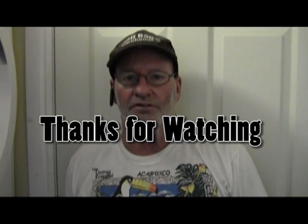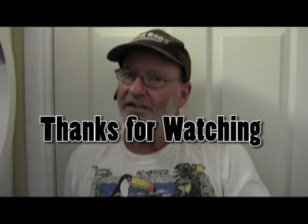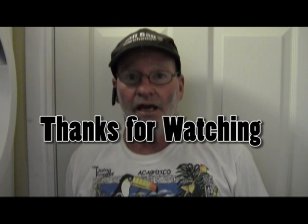I'd like to remind the viewer that this is for informational purposes only, or for the use of novice electricians that are trying to learn certain aspects of the trade. Please do not attempt this yourself if you're not a qualified electrician. Thanks for watching, and have a great day.